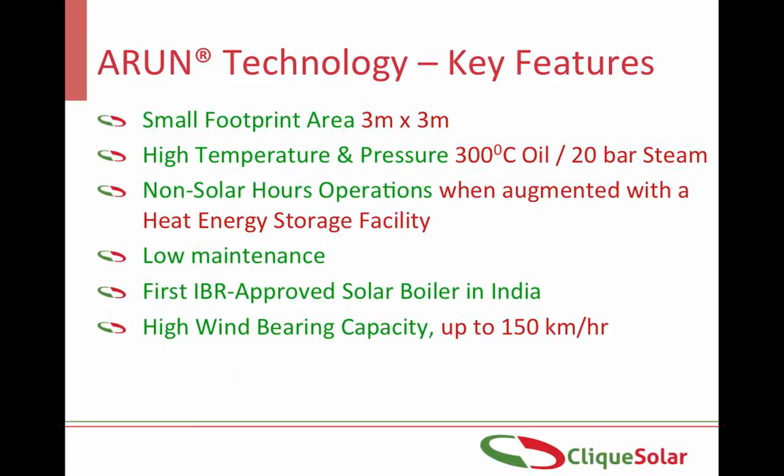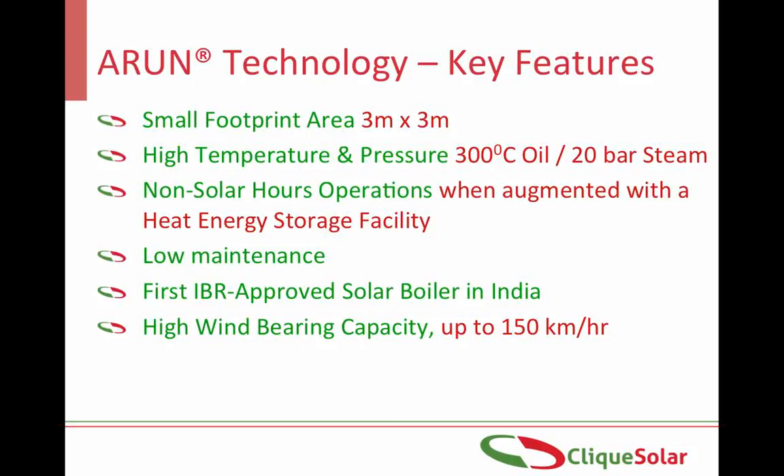Before moving on to actual installations, let us note the key features of the Arun technology. Since it is mounted on a single column of less than 1 meter diameter, it requires very little ground space and can be mounted in areas with even severe space constraints. Due to its high concentration ratios, it can be used for applications requiring temperatures up to 300 to 350 degrees Celsius. It has been successfully used to store thermal energy in the form of pressurized hot water, which can then be converted to steam either by flashing or through a heat exchanger. Since it is a very slow-moving structure, the Arun dish requires very little maintenance. It is India's first IBR-approved solar boiler. The Arun dish can withstand wind speeds of up to 150 km/h and can operate in wind speeds of up to 45 km/h.